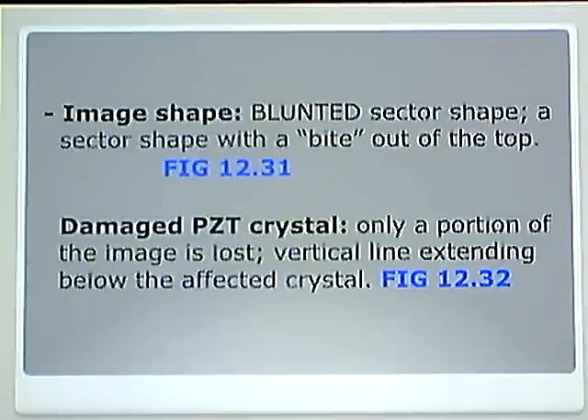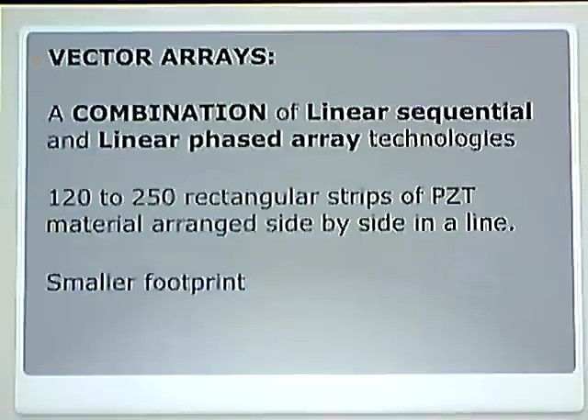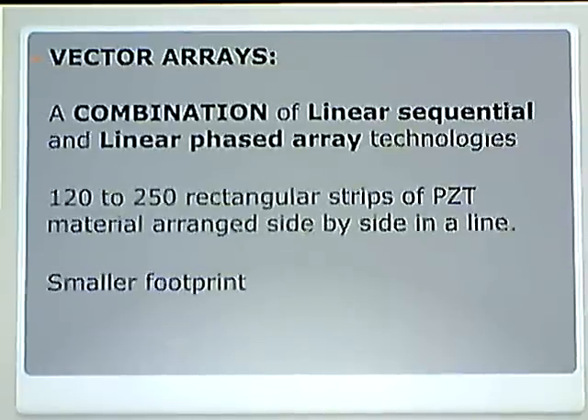For a damaged PZT crystal, only a portion of the image is lost — it is a vertical line extending below the affected crystal. I am going to continue this lecture on vector arrays because I am out of time. I will be back.